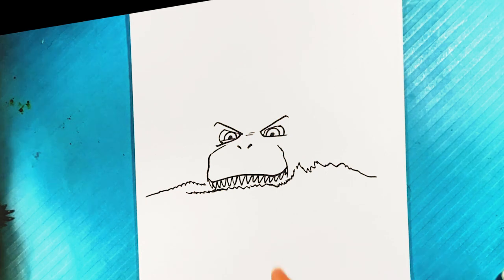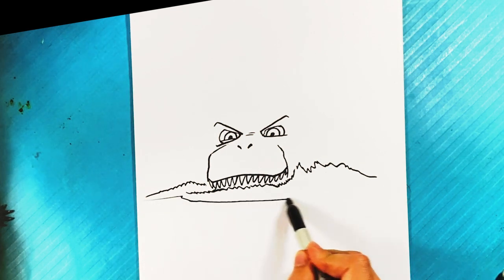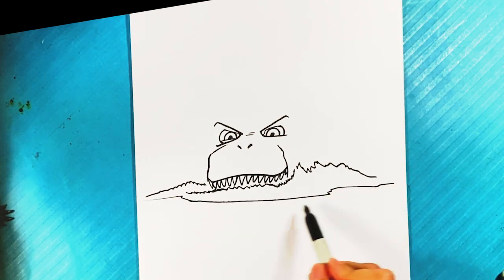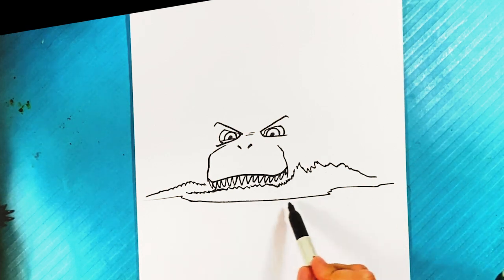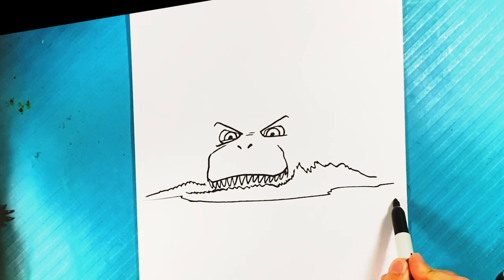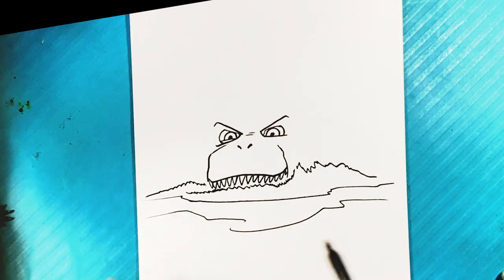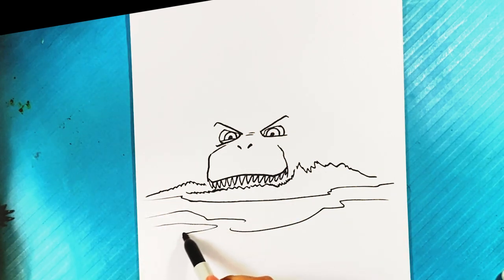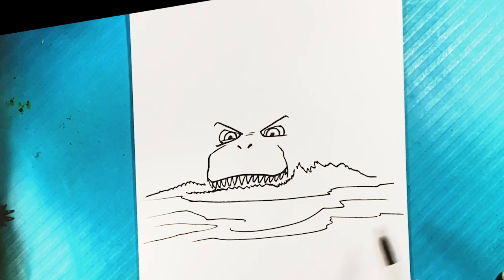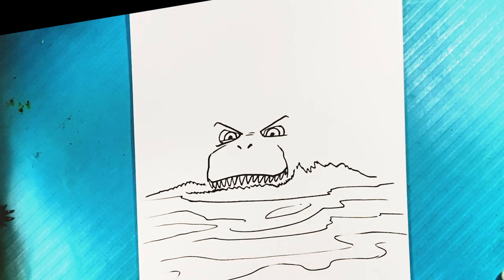You're gonna have that bubbly look coming out, then a line over here to have that connecting point to the water. On this side, we're gonna draw thin lines kind of wobbling on the same surface — you want them to be shaped differently but kind of on the same plane.